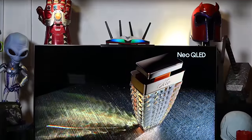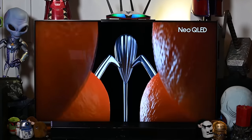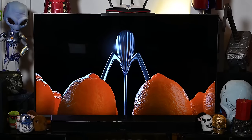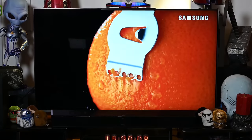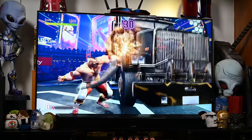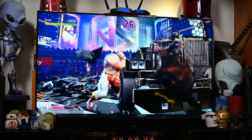With the QN90C, this is probably one of the best non-OLED TV alternatives that is bringing the fight to the preferred display tech in the market. If you're looking to see what the rest of the market might offer at a lower price point, this TV might be a good starting point, especially if you have gaming in mind.